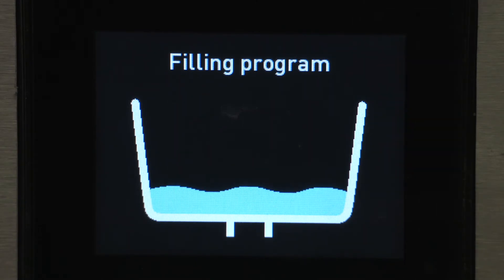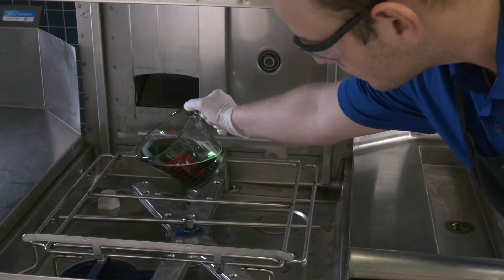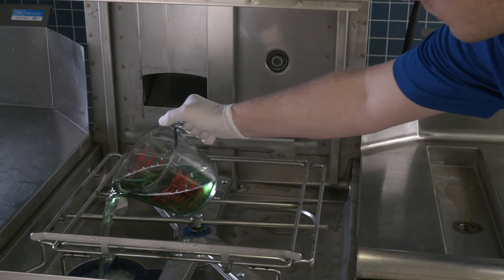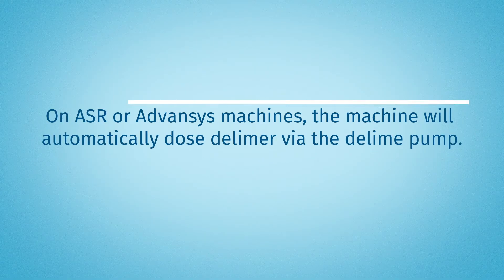On base machines with manual delime, you will need to open the door and add delimer according to the chemical supplier instructions for a 10.5 gallon tank. On ASR or Advanced machines, the machine will automatically dose delimer via the delime pump.